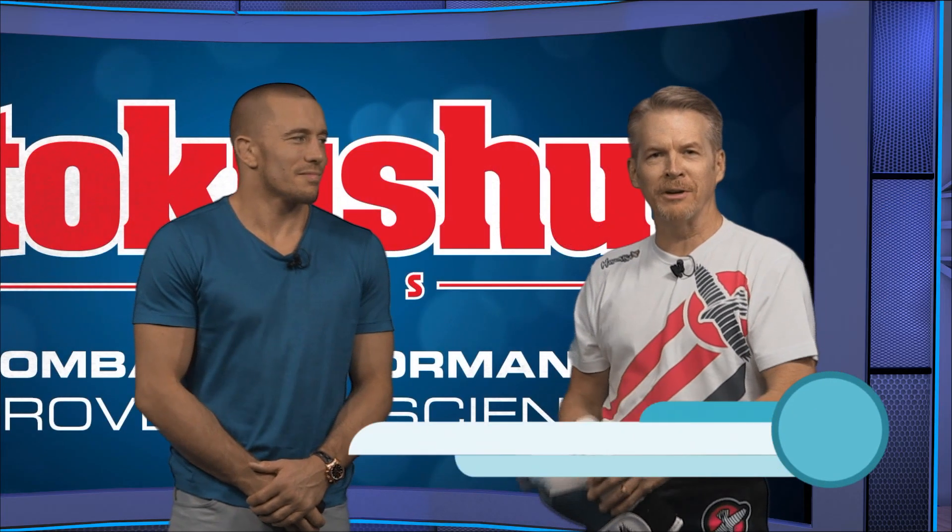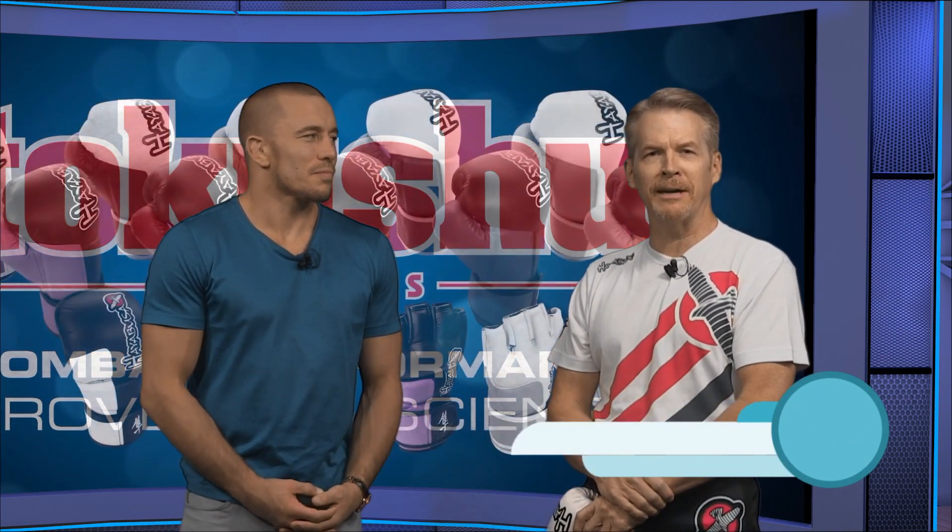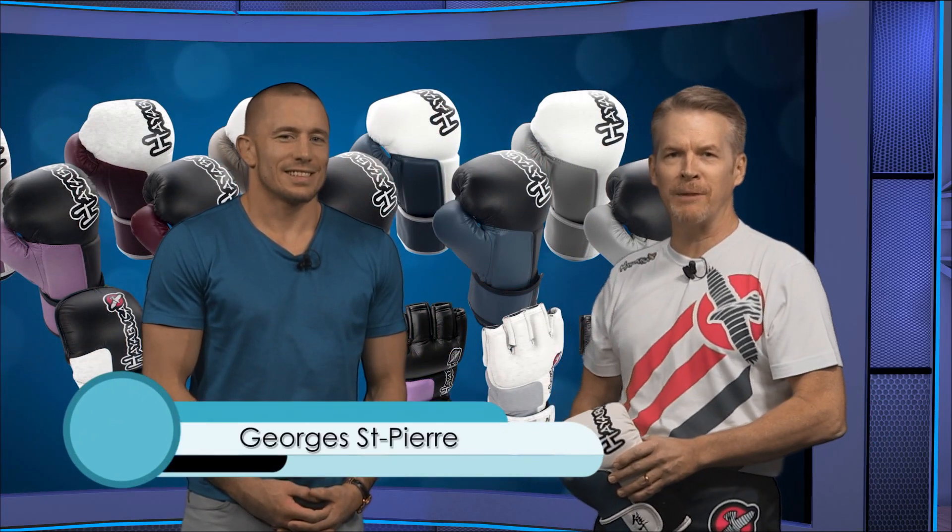No one is more familiar with hand and wrist injuries than professional athletes, so who better to talk about proper technique and equipment than the reigning welterweight champion of the UFC, George St-Pierre. George, welcome to Hand and Wrist TV. Thank you, Doctor.